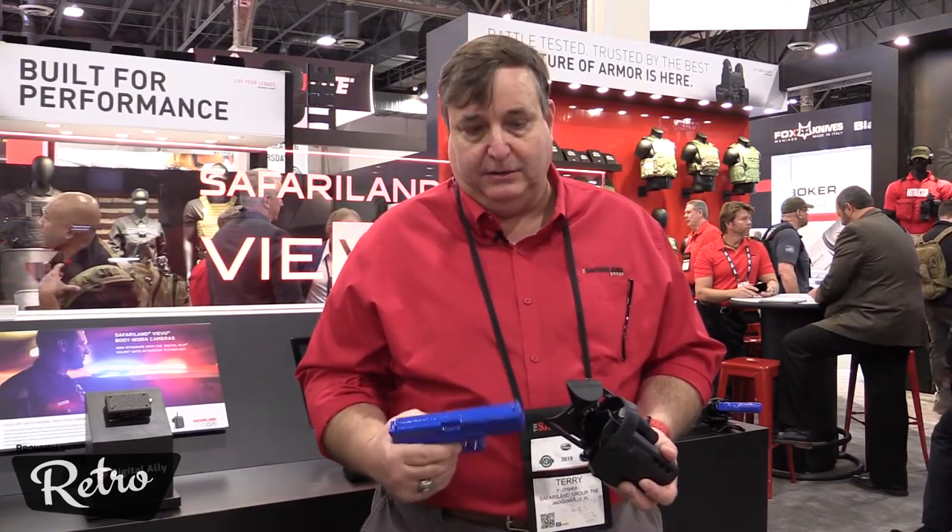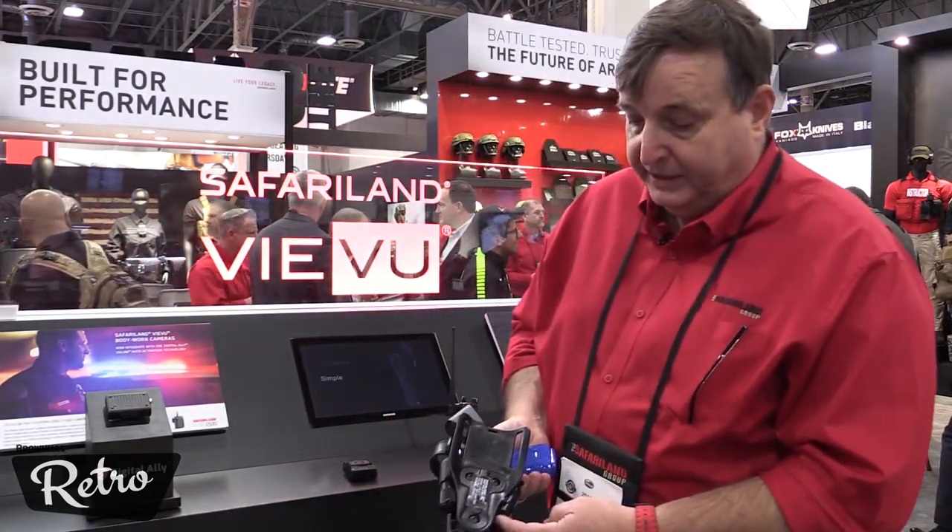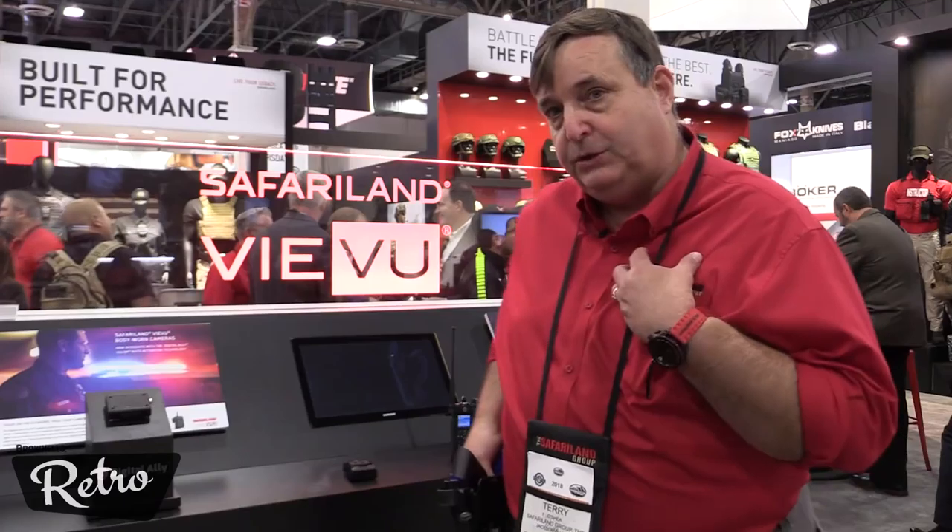Once the blue light flashes, a message is sent from that holster or that piece of duty gear, either wired or wirelessly into our system. We can go from here around to our V-View cameras, or connected wirelessly to the V-View cameras — whichever the particular department wants, we can do either.